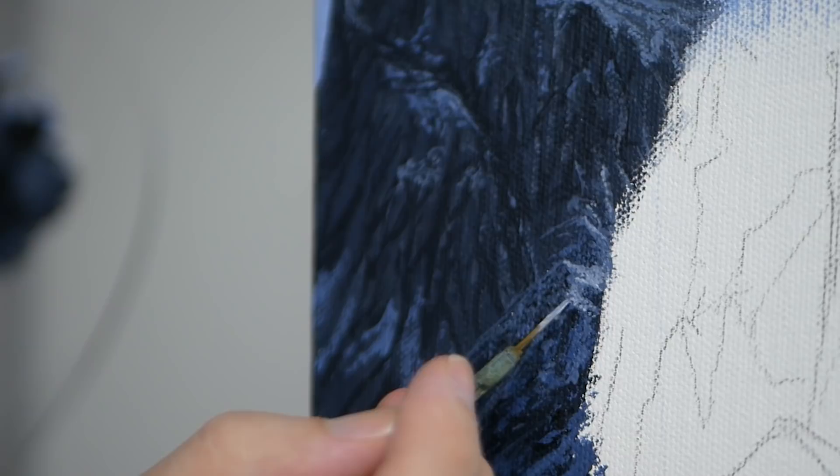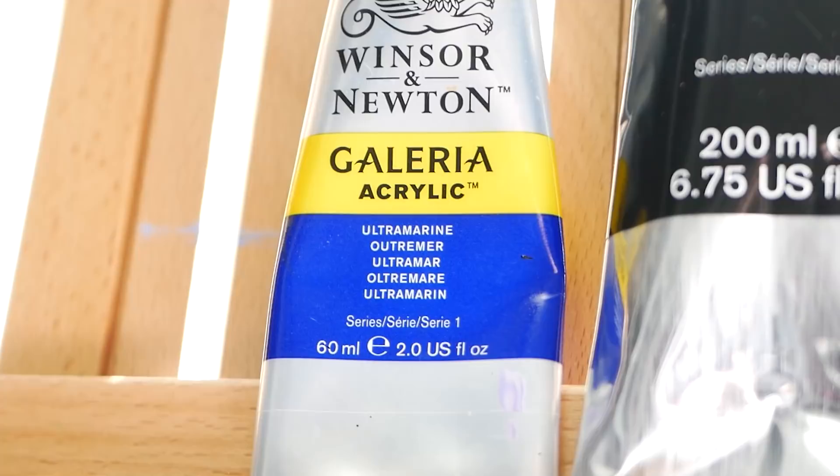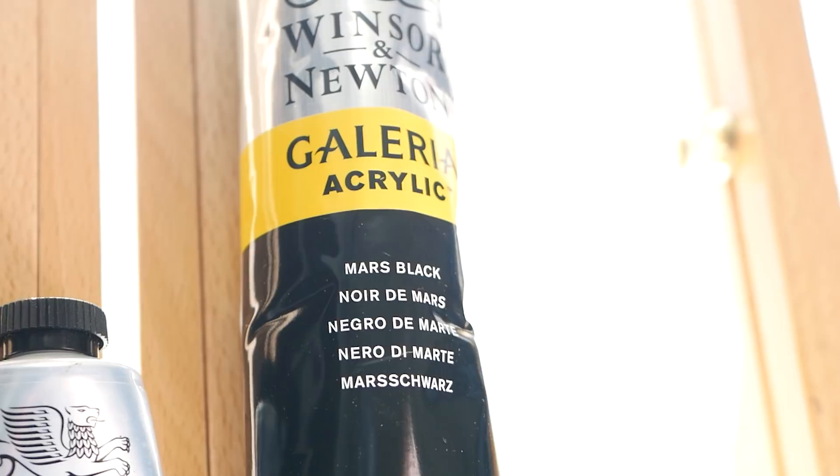Today we're going to be working on some grand snowy mountains in real time. We'll be using a 9 by 12 inch canvas and all the tools will be listed in the video description. I'm going to start with some ultramarine blue, titanium white, and finally a mars black.